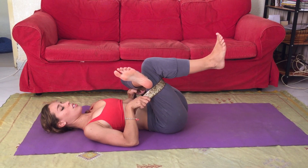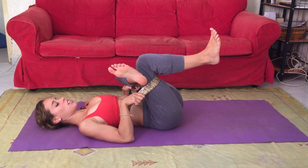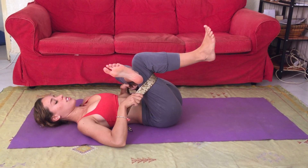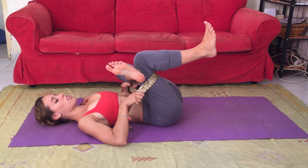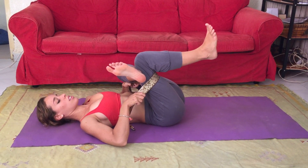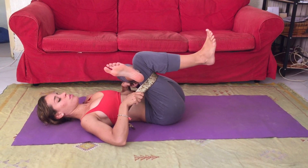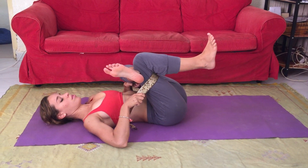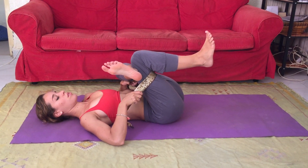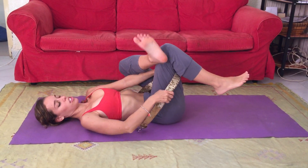Pulling the leg in, knee into the chest. Feet are flexed and active. Inhaling, getting longer — like massaging the outer muscles of the left hip. Exhaling, pull that knee in closer towards your chest. Inhaling, smoothing the hip bone and tailbone onto the mat. Exhaling, pulling that knee in. Relaxing your shoulders, no tension in your facial muscles, arms are relaxed. Last breath, exhale and release.